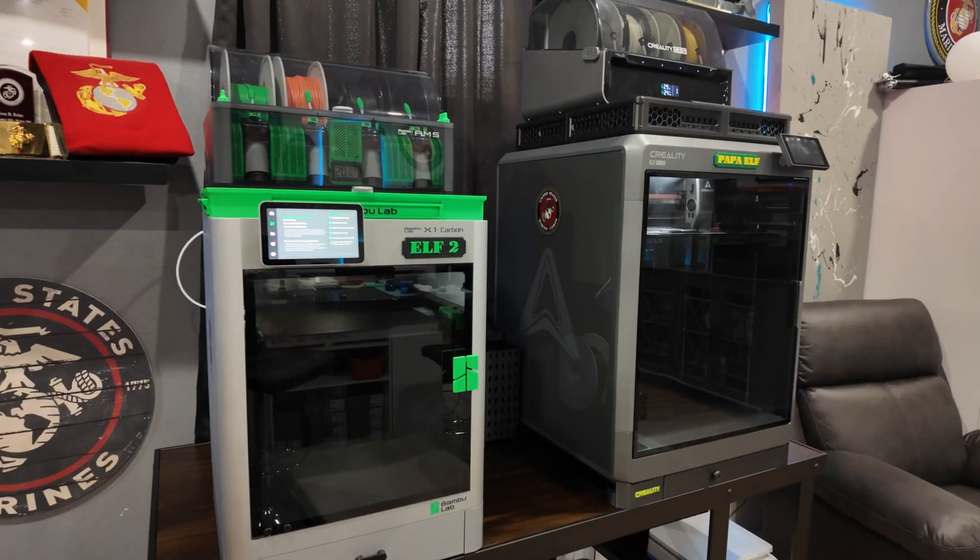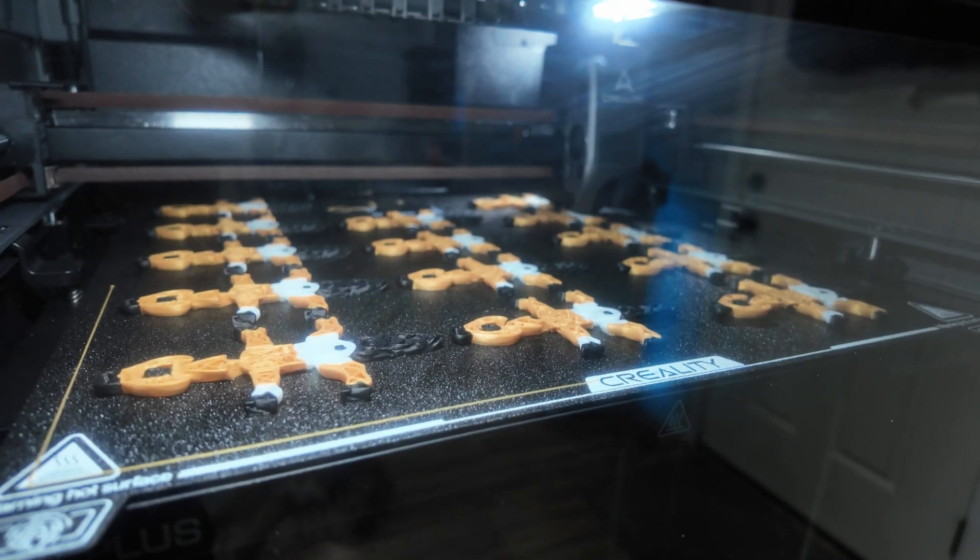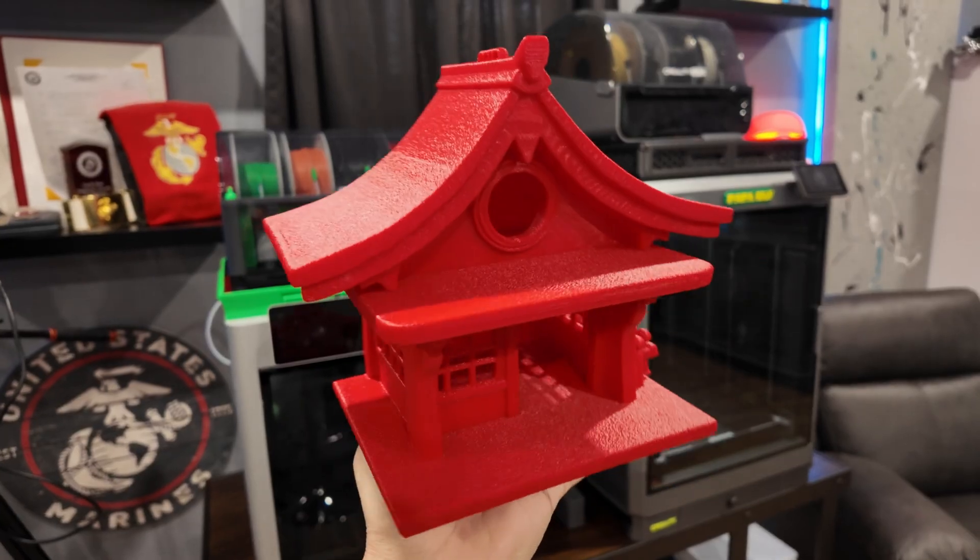So which printer should you choose? It really comes down to your needs. Both printers are very easy to use with similar software, and mods and accessories are available for both. The K2 Plus is quieter than the X1 Carbon. Both brands have filaments with RFID tags, but the K2 Plus CFS is cross-compatible and will read the Bambu Lab RFID tags, while the Bambu Lab AMS will not read the Creality RFID tags — you have to manually set the filament color on the X1 if you're not using the Bambu brand. If you need a larger print bed or faster prints, the Creality K2 Plus would be great for you. If you need worry-free printing with finer quality, then the X1 Carbon is the one for you.